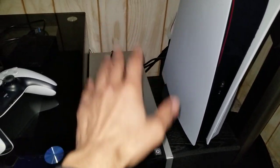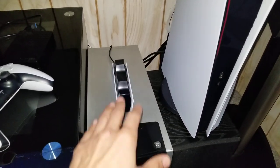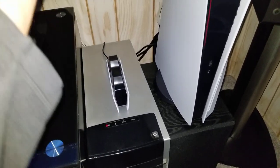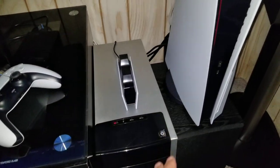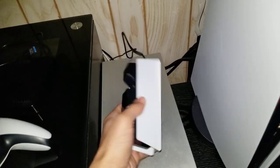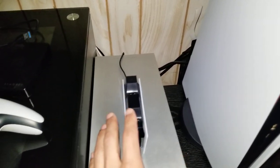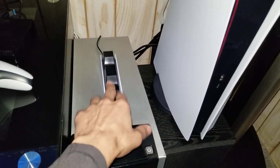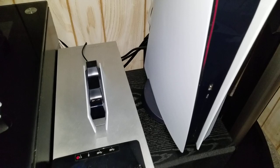Other than availability, there are no real cons. The price is great, it does exactly what it's supposed to do, I've never had a hiccup, and it's small, light, and compact.